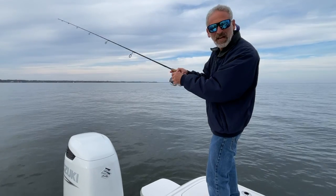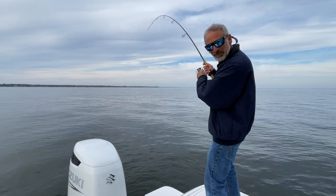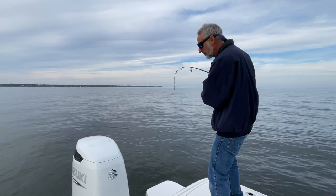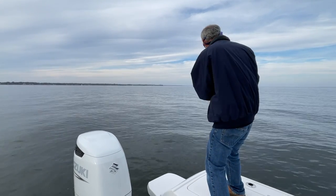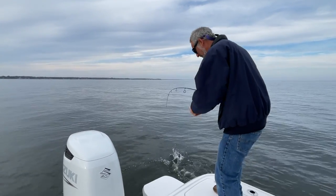Now if I'm using the paddle tail, I may well slow down and just give a steady retreat, and that paddle will just keep on wiggling and waggling. It gives a fine action without any added input from me.